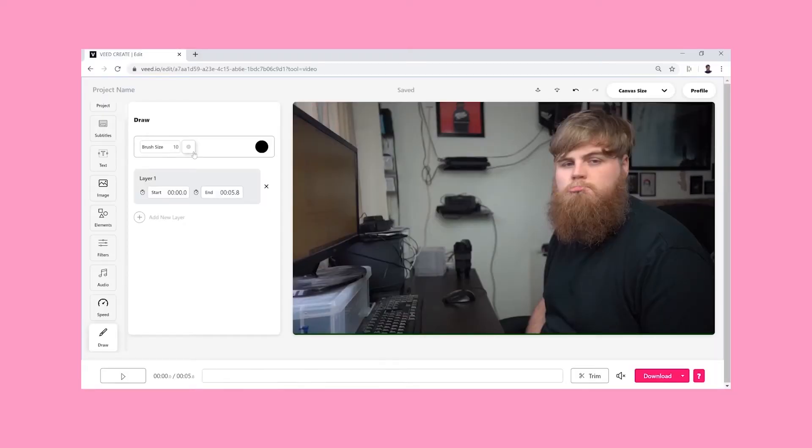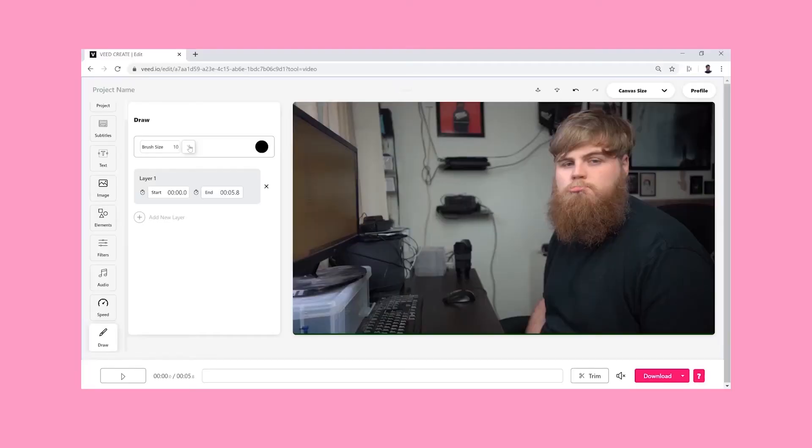You also have the option to change the brush type. If you click this button here, you can move from a traditional round brush to more of a line brush like this.